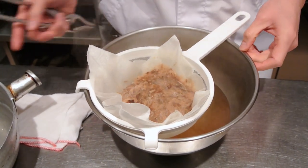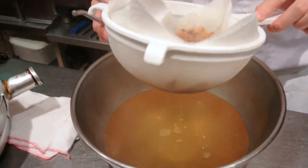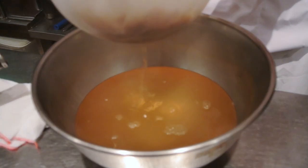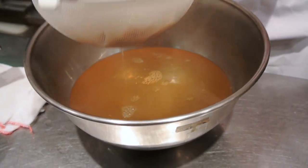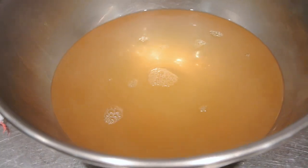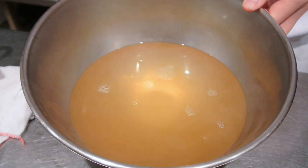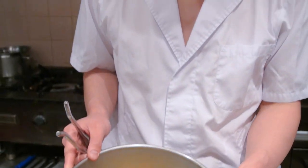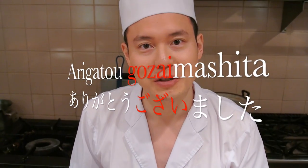Once you've put the dashi stock into the bowl, just let that rest with the sieve on top of the bowl for a few minutes to let it drain out properly. And there you have it - that is your kombu and katsuobushi dashi, your bonito flakes and kelp dashi. A lot of the videos I make in the future will be using this stock, so definitely try this at home. I'll see you again next time.